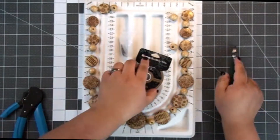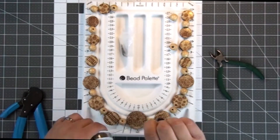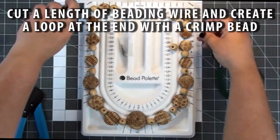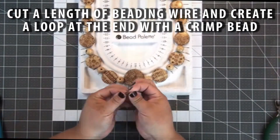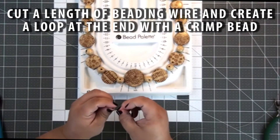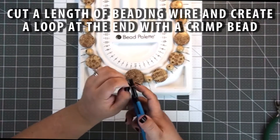I'm taking some beading wire — this is a braided woven beading wire from Cousin — and cutting it a couple inches longer than the length of the actual necklace. Then I'm going to loop the end, add a crimping bead, and crimp it so that I have a little loop at the end that I can attach my jump rings for my clasp to.